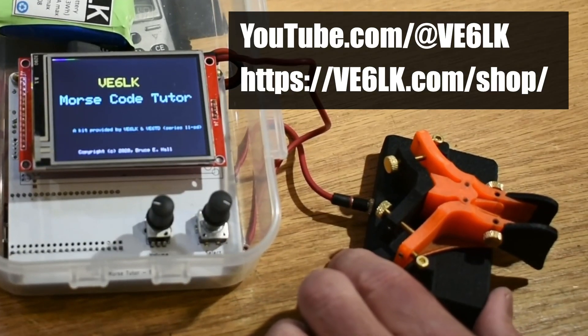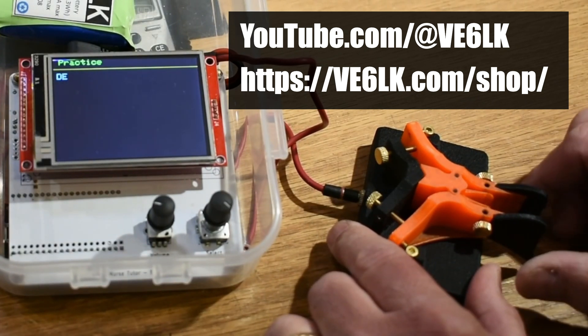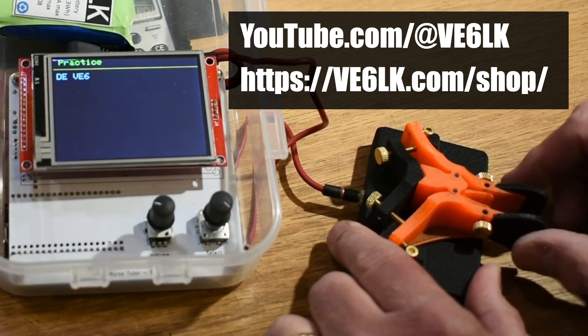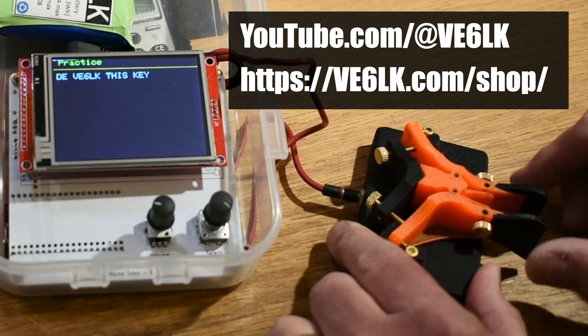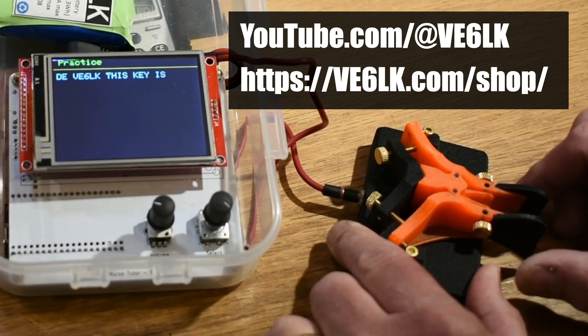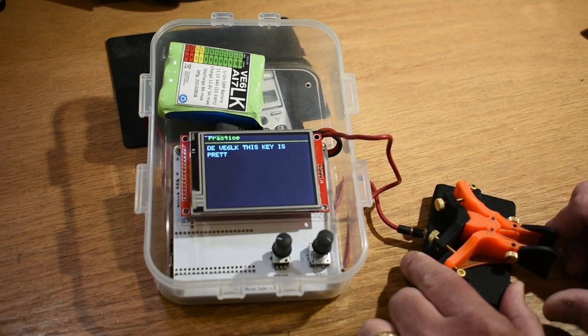My friend Vince VE6LK has done a quick little demo of using this on his Morse Tutor, and I recommend that you go and check out his YouTube channel and his website where you can get the Morse Tutor and see how all of this works. There's also a link to Vince's review on this CW key.